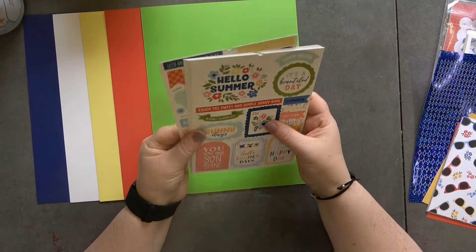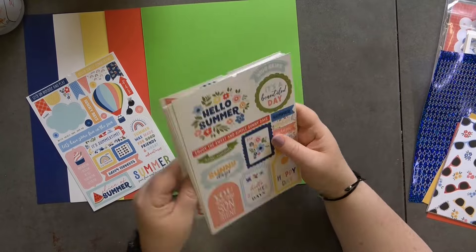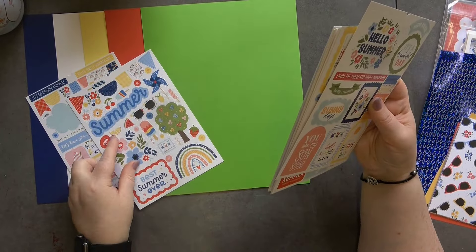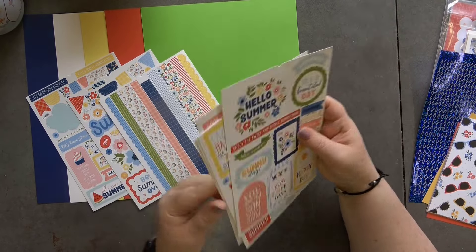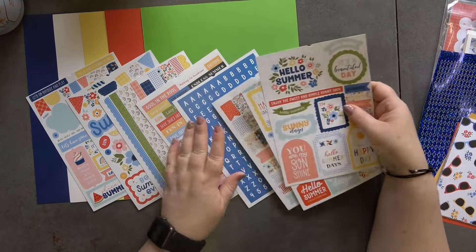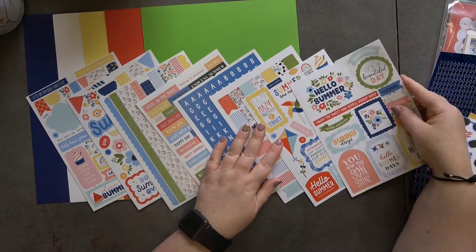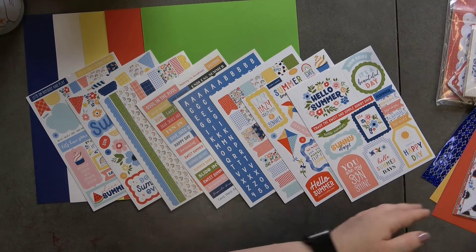We do have some sticker ephemera sheets and there's quite a few in here. We've got one with lots of sentiments, which is always nice, one that's like washi tape strips, just sentiments, alphabets, banners, and then more ephemera-style sentiment sheets.